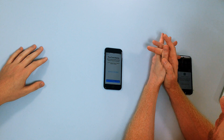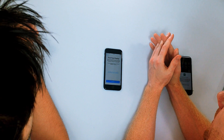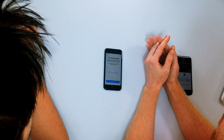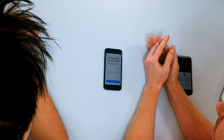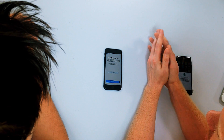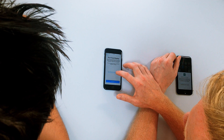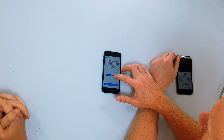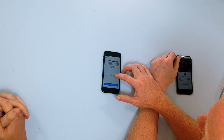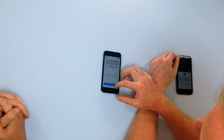A new feature on the iPhone 8 is True Tone Display. Your iPhone automatically adapts to ambient lighting conditions to make colors appear consistent in different environments. You can change this later in Display and Brightness settings. Let's tap the button and see what it's like without True Tone Display — you have to hold it down. It's definitely a different color temperature — it seems warmer by default with True Tone on.